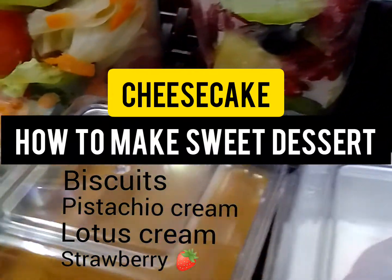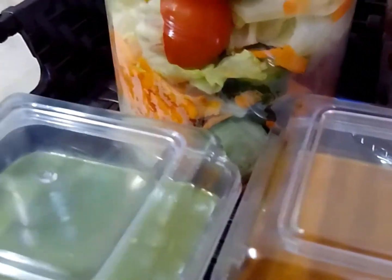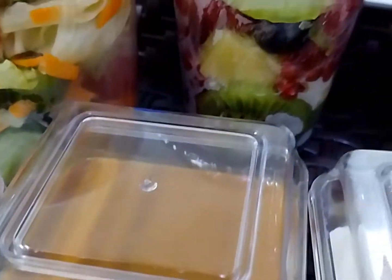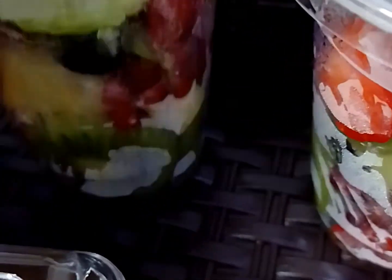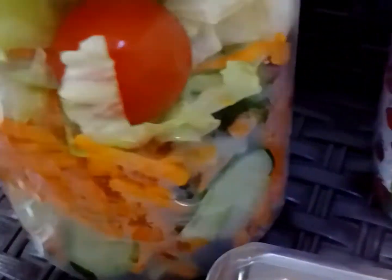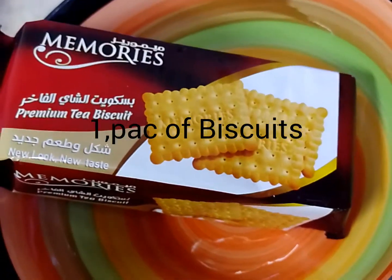Assalamualaikum! Hi guys, welcome back to my YouTube channel. Today I'll be showing you how to make cheesecakes with just a few ingredients. Join me from start to end and don't miss out the next video of fresh fruits and vegetables. Try this out — it is so yummy, kids love it so much. Subscribe, like, and share.